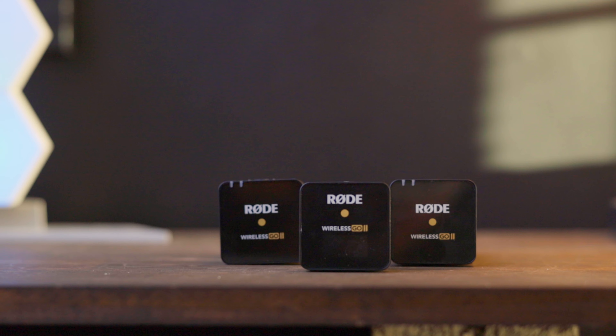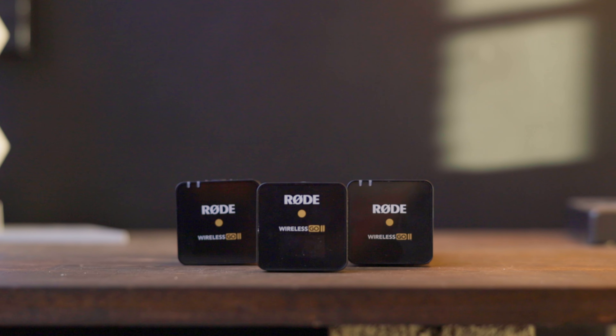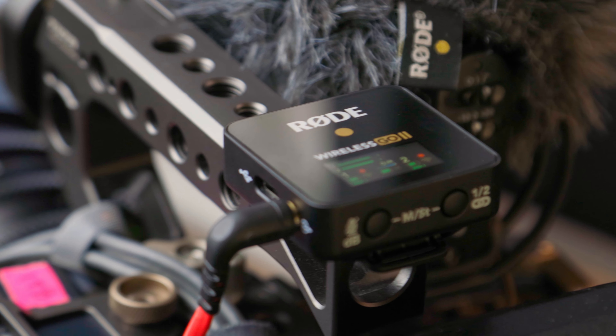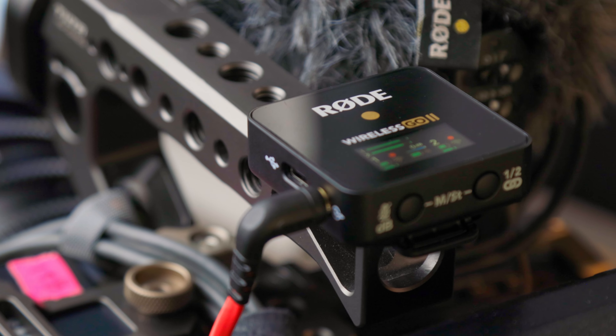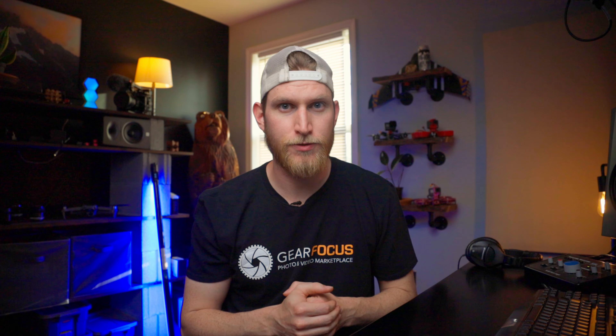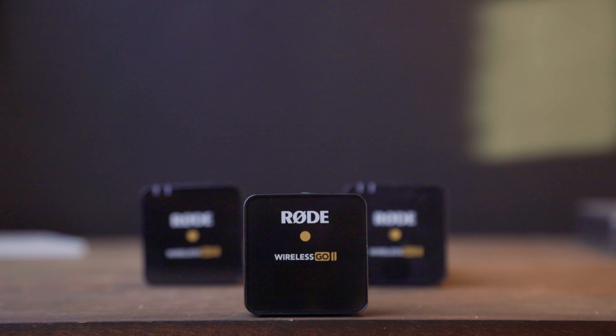Let's talk about wireless audio for a second. For the most part, there haven't really been any major upgrades to the wireless audio world in quite some time. The original Rode Wireless Go has been out for quite some time. I never used one, but I know a lot of people that really liked their systems, though that system did have a few quirks. The Wireless Go 2 solves the majority of these problems.